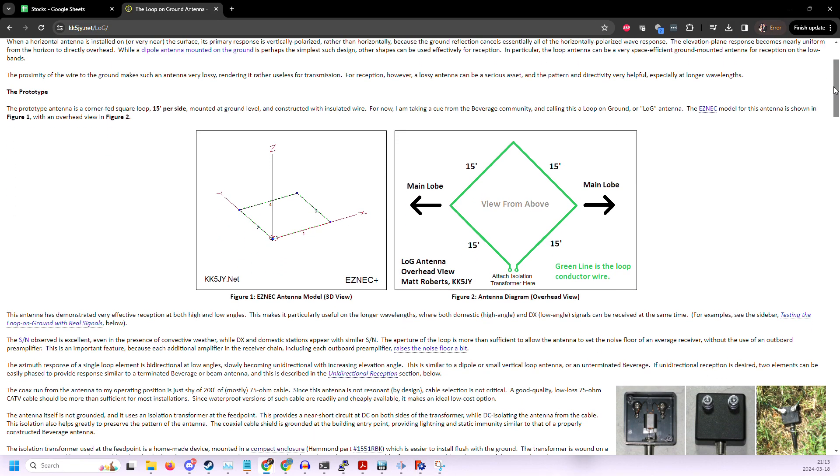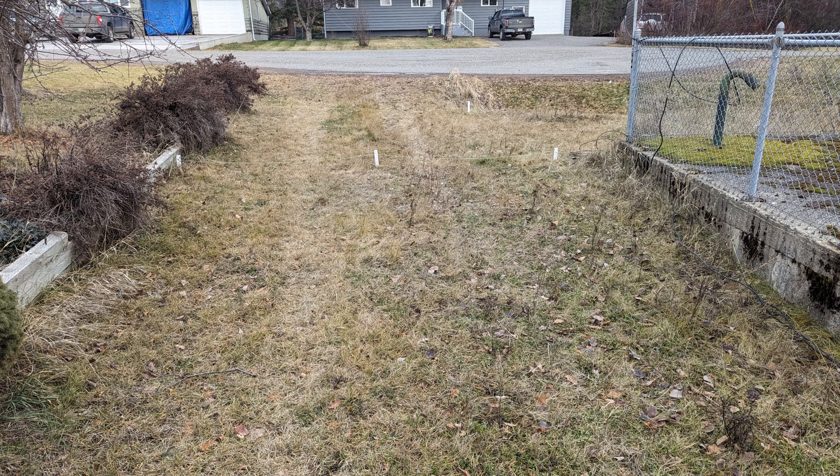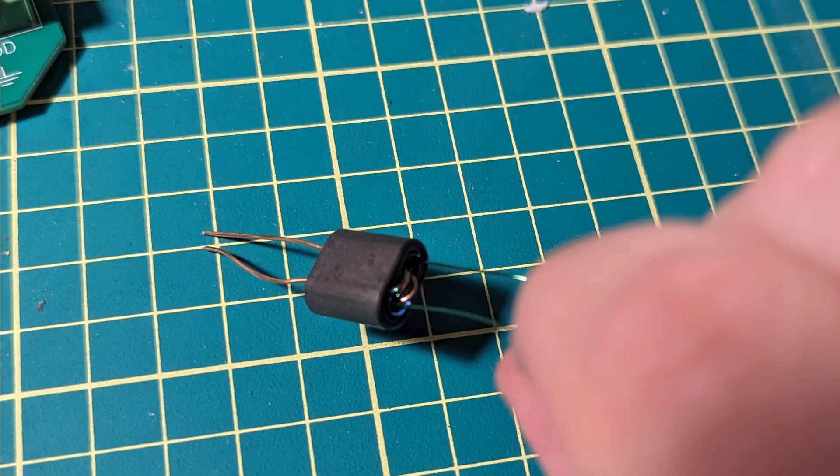The matching transformer is a design I grabbed from a previous project, the KK5JY loop on ground antenna. I wound another one just like it and put it into this project. We'll revisit my loop antenna a little later on.